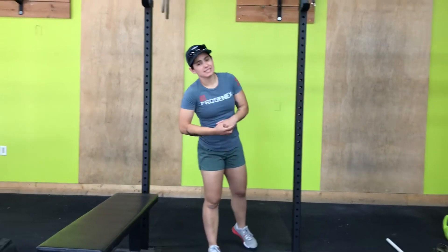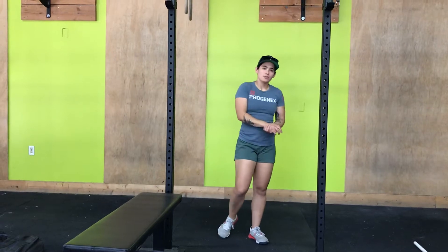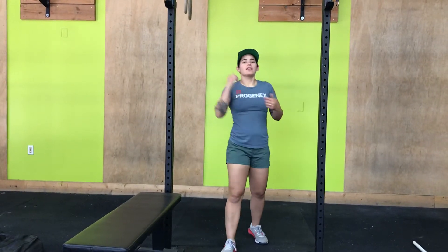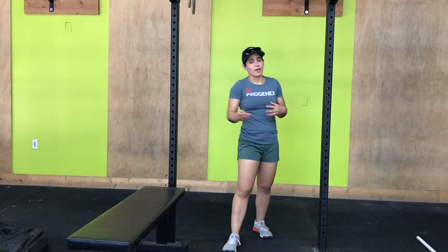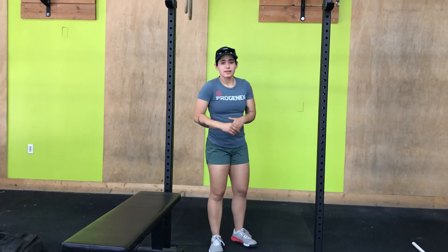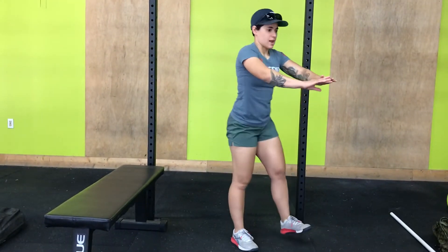The pistol squat today — a single leg squat. I'm going to show you what the pistol squat is and then also show you a modification that you can use for pistol squats while still allowing you to work on that movement. The pistol squat, single leg squat, done right like so, alternating legs as you need.